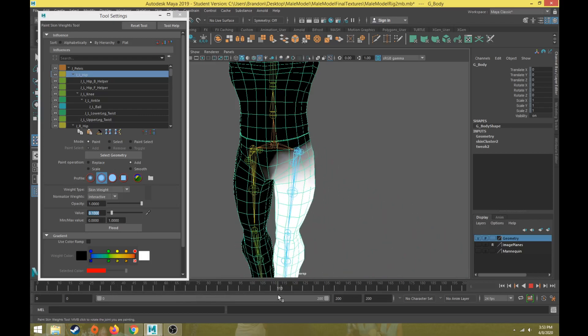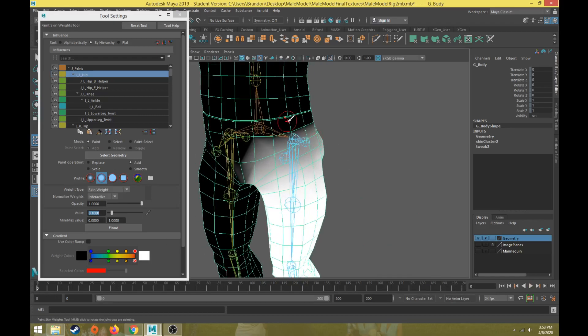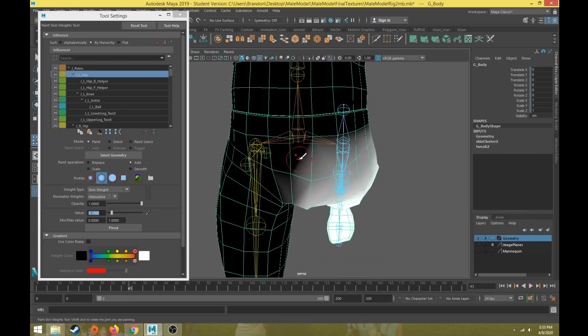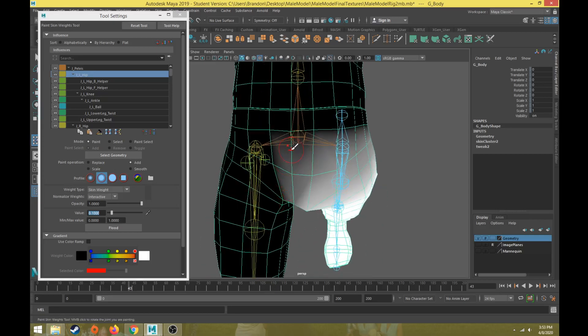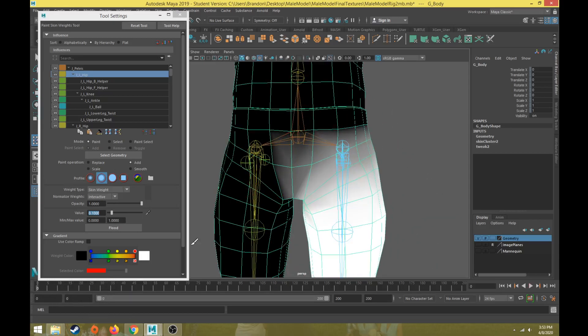We'll test out the other ones as well — that looks pretty good as a starting point. The advancement here is that I don't have to correct any of the weird stuff going on up there; I'm only adding the weight to this joint that I want to affect the geometry. It might be nice to add a little bit of blending in the middle crotch area, but overall that should be pretty good — it's a good starting point.